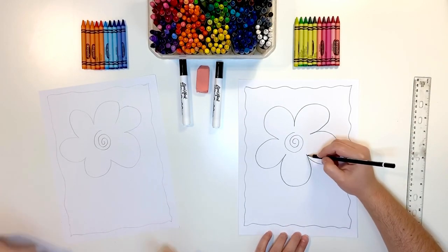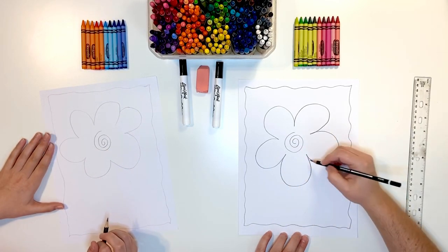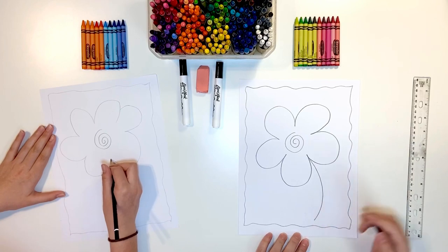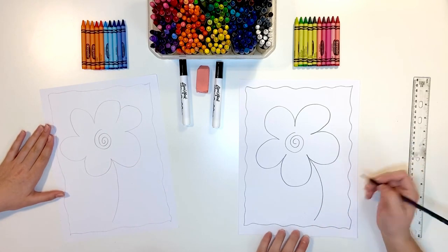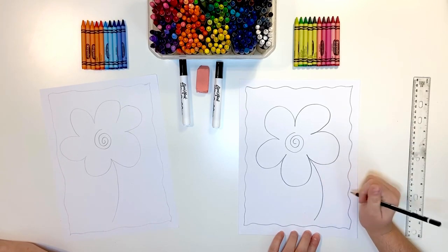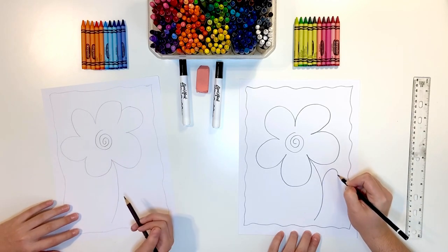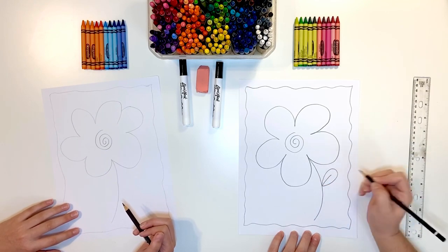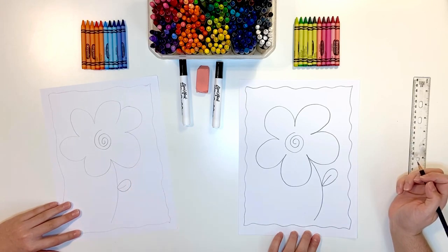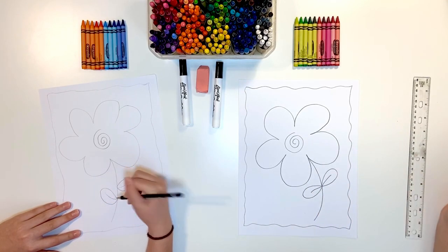Now we're going to do the stem and I want you to choose either one side or the other — it doesn't matter — but choose in the middle of two of your petals. You're going to have the stem come down with a curved line almost to the bottom of your page. Then we're going to do our leaves. Our leaves are going to be going out and back in with a little line in the middle, just like that. And then maybe you can add another one on this side.